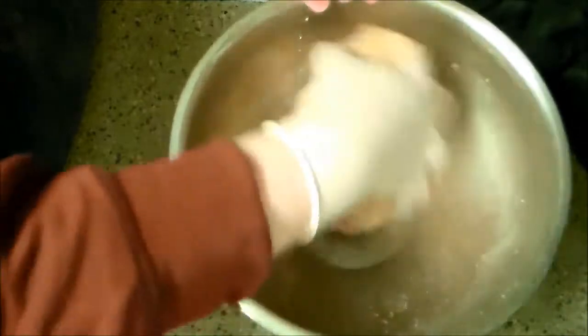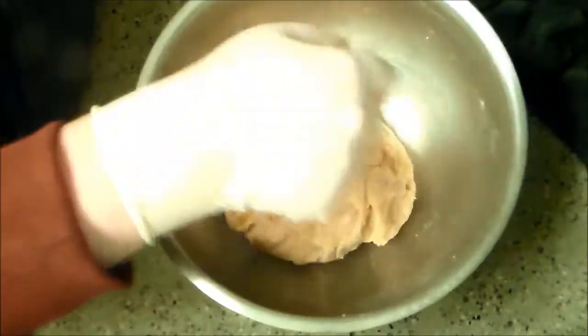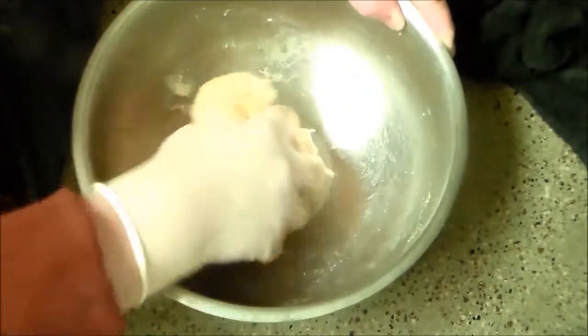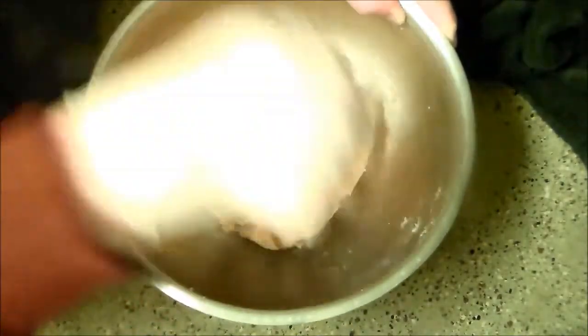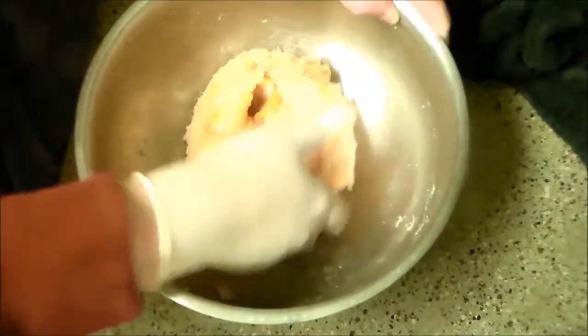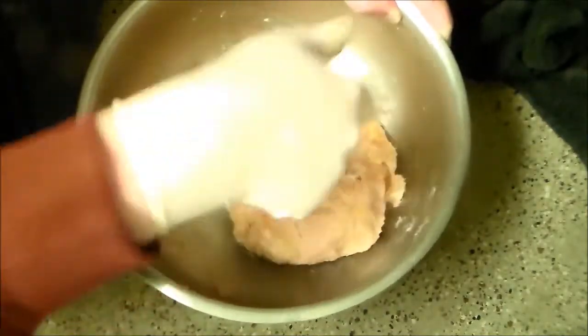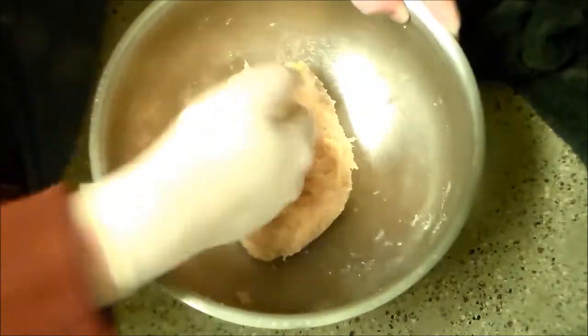One of which will be super spicy — that one's for Mongoose, because she loves spicy food. And the other one will be super not spicy because I hate spicy food. This sounds totally legit. They do look badass. I eat pain.